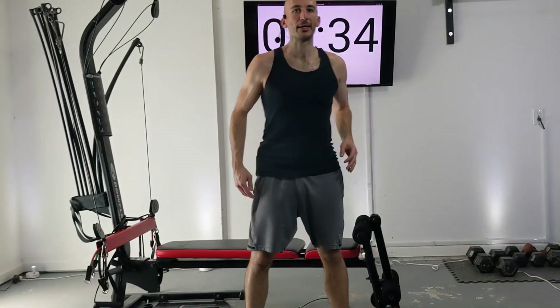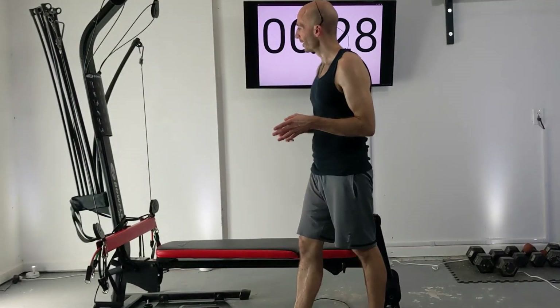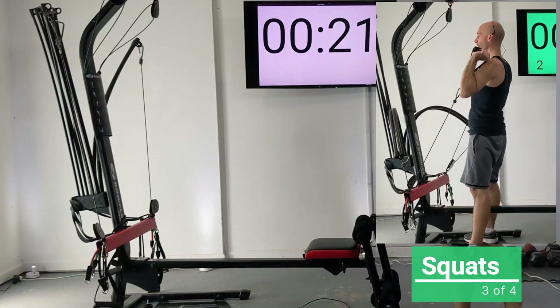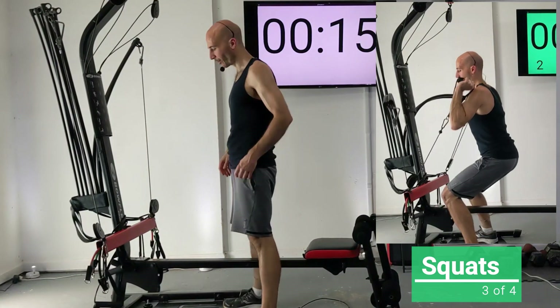Hip exercises are great for your mobility, stride length, and injury prevention — they're really underrated, so do those hip exercises. Moving our bench aside, we're going to get set up for another set of squats.